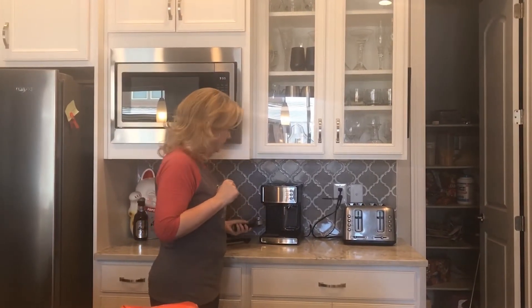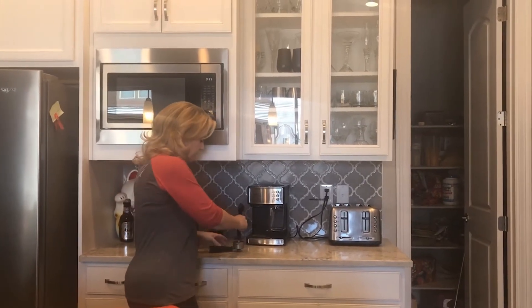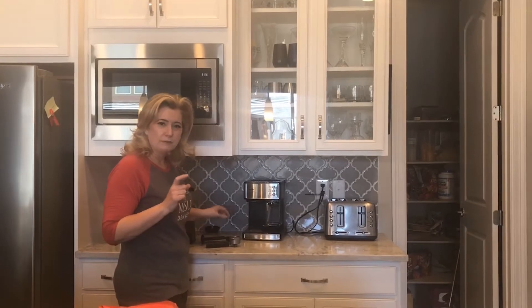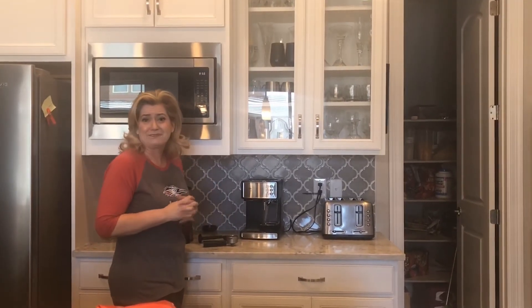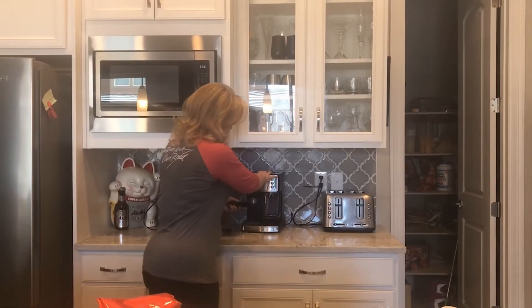The next thing we're going to do is make sure that we put the right amount of grounds into — in this case — our espresso machine. You're gonna tamp that down. Ideally you want 30 pounds of pressure. There are ways you can measure this; I don't care that much, so I'm not going to worry about it.